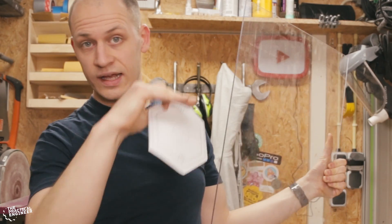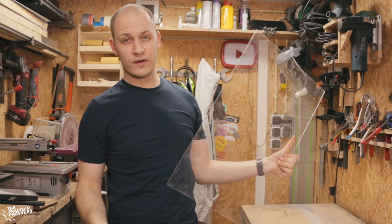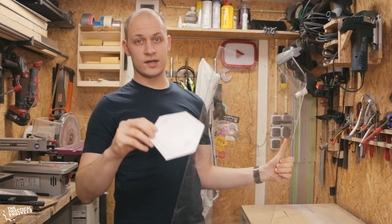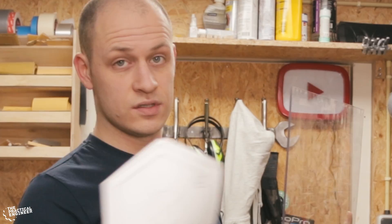Next I need to cut this polycarbonate for the layers where the light shines through, and I want to see if I can cut all the layers at once. So I'm gonna cut a couple of squares, put them all on top of each other, and then on the bandsaw I'm gonna cut this shape out. See if it works.